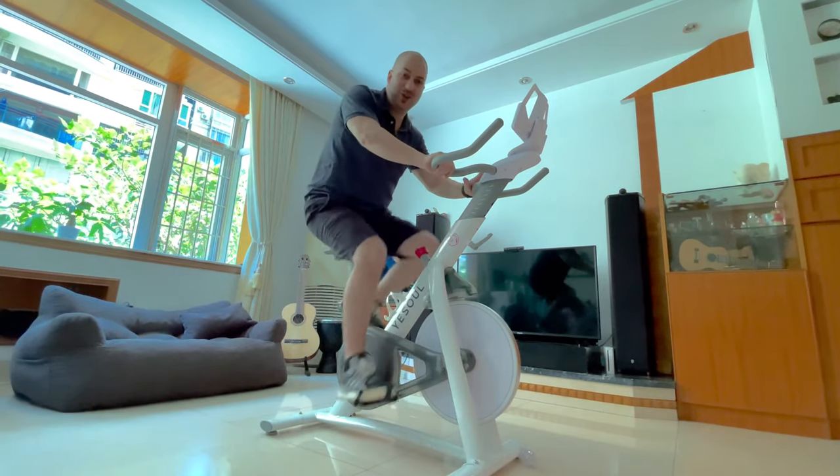Hi, Gabi here from RaceStudios, and in this video I'm going to be reviewing the YesSoul spinning bike.